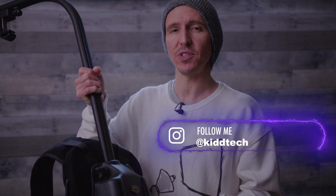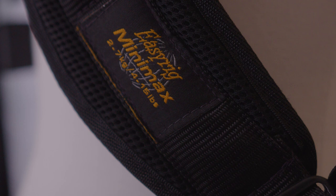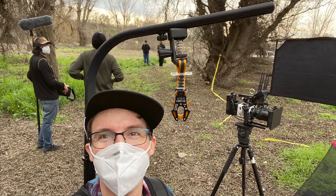Today is all about the Easy Rig, specifically the Mini Max. Now in the world of Easy Rigs, the Mini Max is at the bottom of the tier — however it is still a really remarkable tool. It has a 15-pound capacity, so keep that in mind if you're looking at Easy Rigs. For me with my Komodo fully kitted out, it maxes out anywhere between 12 and 13 pounds, so I have a few pounds of leeway.